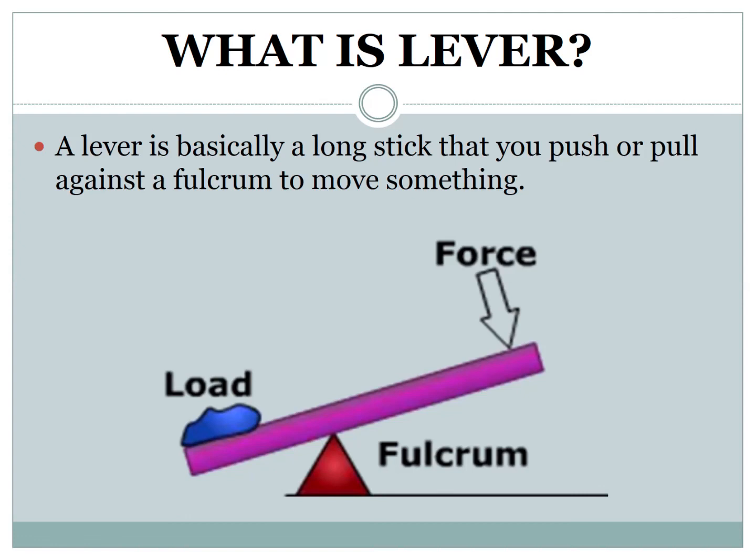What is a lever? A lever is basically a long stick that you push or pull against a fulcrum or pivot to move something. In order to lift an object by hand, force is required. When using a lever, you can lift objects without applying direct muscular force. A lever essentially has three parts: effort, load, and fulcrum or pivot. Effort we can also call force.